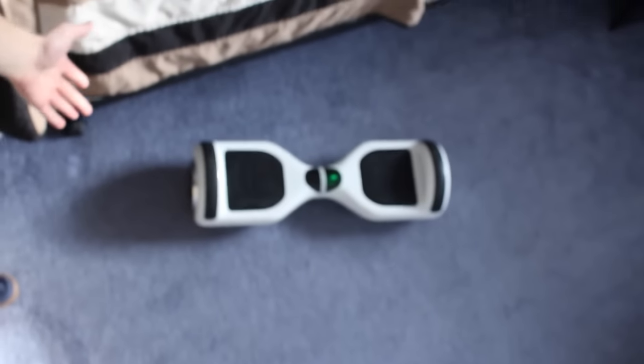Recently I bought one of these hands-free Segway things — they call them hoverboards, not really hoverboards — so I charged it up and decided I want to do a hoverboard challenge kind of video. Let's get to it — I'm gonna take it through a couple of tests and see how much it can handle.